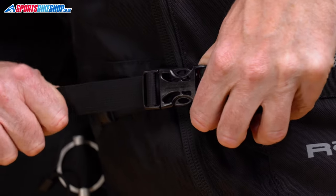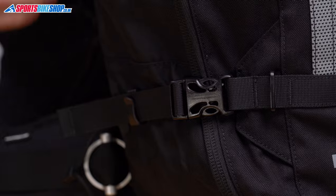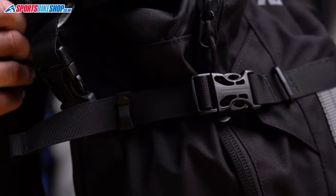If you're not loading the R25 to full capacity, those compression straps let you pull the bag in to keep everything inside more secure. I think the number one strength overall of Kriega's bags is the quad lock harness, and that remains untouched from the old R25.